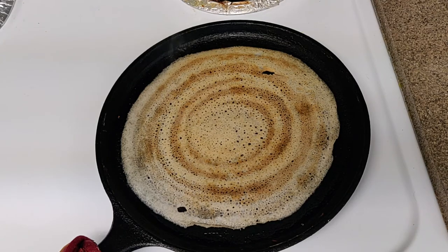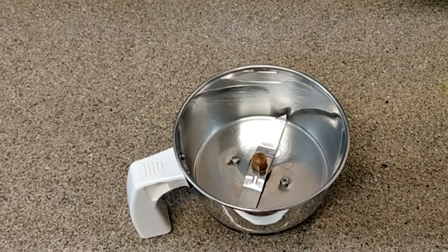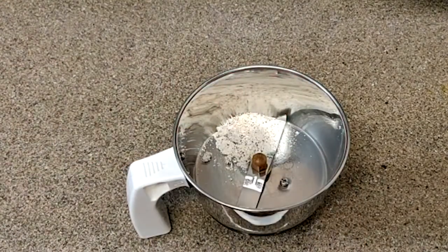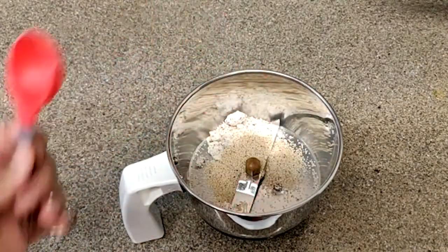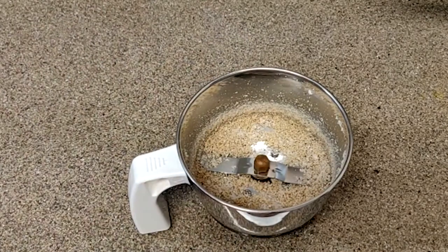I'll grind the rice as well. So you start the lunch preparation. This is the lunch week — you will make the food and fish with rice. I have to add the food and pasta to the sauce. I'll add some pasta to the sauce. The pasta is very tasty.